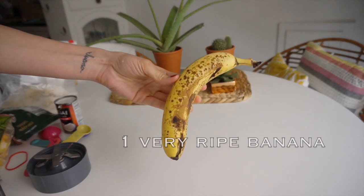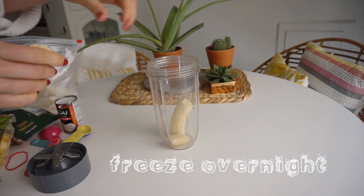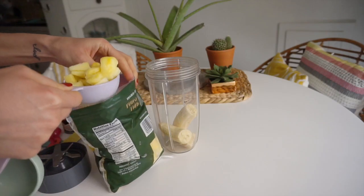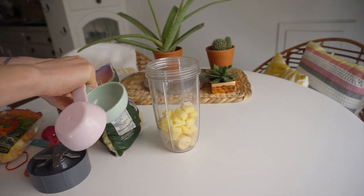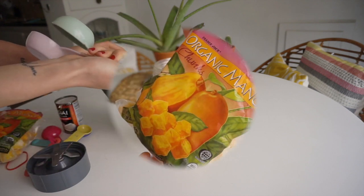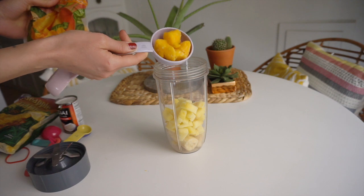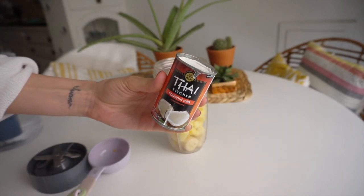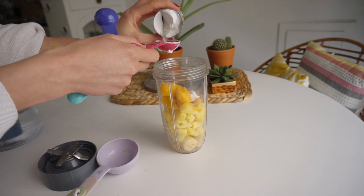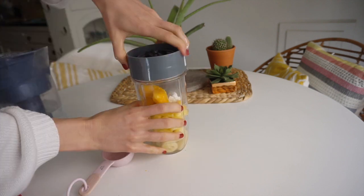One of my favorite desserts to make now that the weather is getting warmer is my piña colada ice cream. It's great for dessert, a snack, or even a light breakfast. You add one ripe frozen banana — make sure it has spots on it so it's nice and sweet — then add it to a blender with one cup of frozen pineapple and about half a cup of frozen mango. It feels very tropical and refreshing. Then add some canned coconut milk: I use one full tablespoon of mostly the coconut water from the can, plus a little of the cream on top.